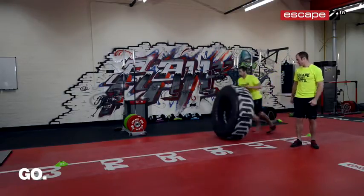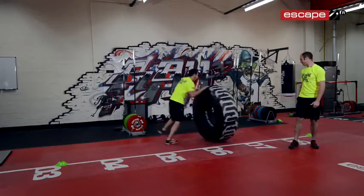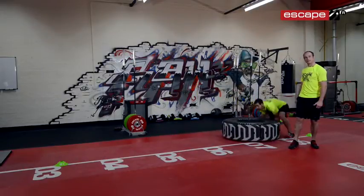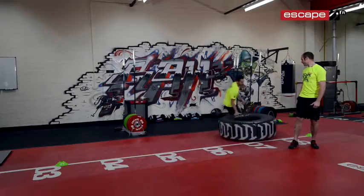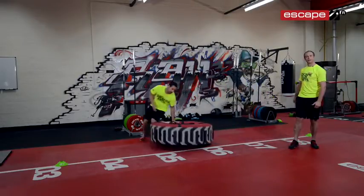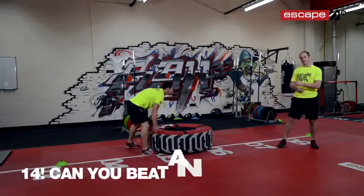Andy powers through the 30-second tyre flip challenge, completing 14 flips in total. The rep count goes: one, two, three, four, five, six, seven, eight, nine, ten, eleven, twelve — with encouragement to keep going — before the final countdown and stop at 14.